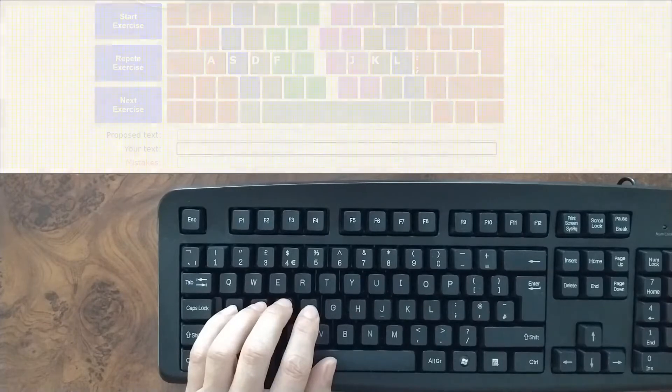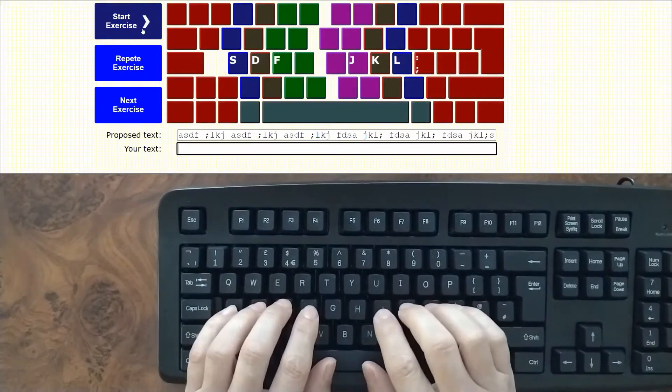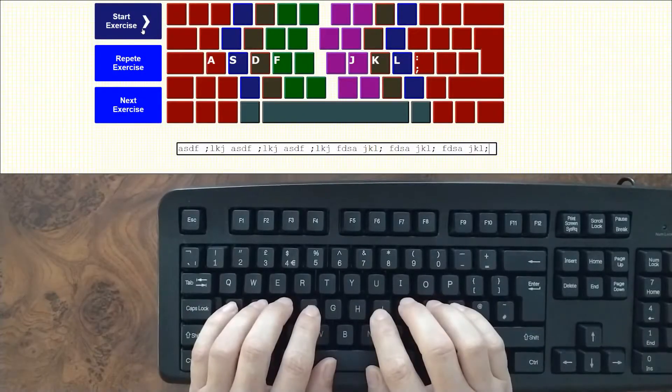To calculate the typing speed, the course software takes into account two exact moments: when you press the first key of the exercise and when you press the last one. In all this period of time, you have to fully concentrate on typing. You must pay attention to the screen and put all your senses into the exercise you are doing.